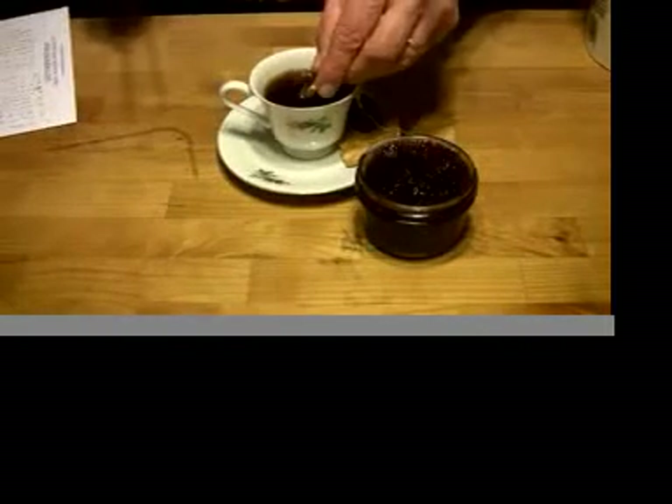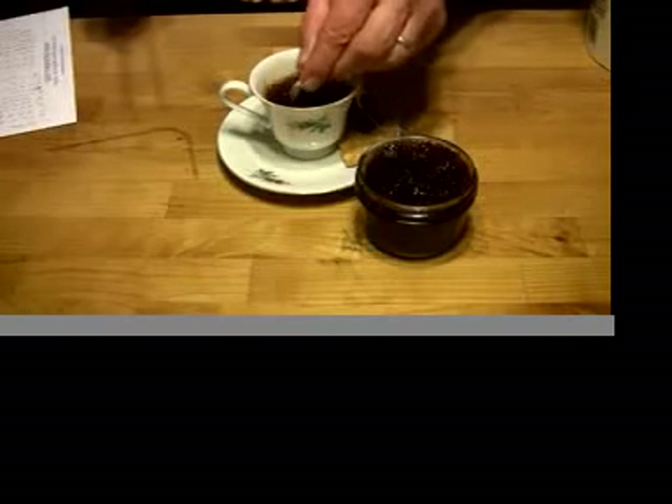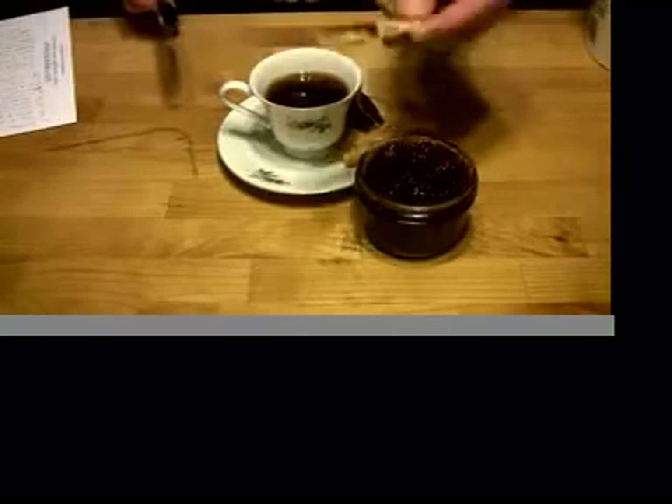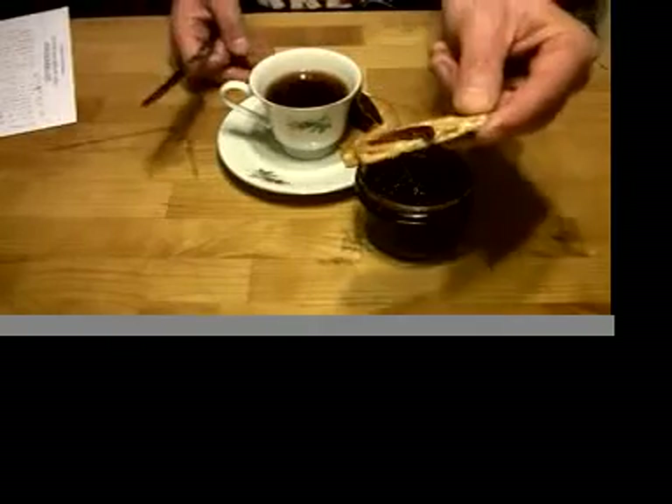And a good long soak to try and soften it. And we say, bon appetit.